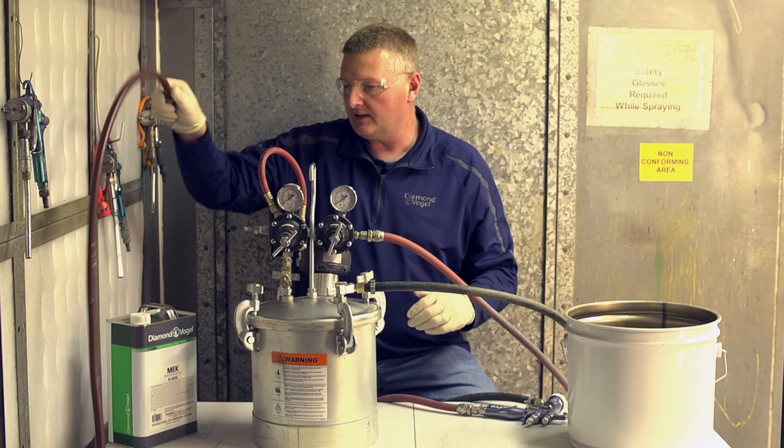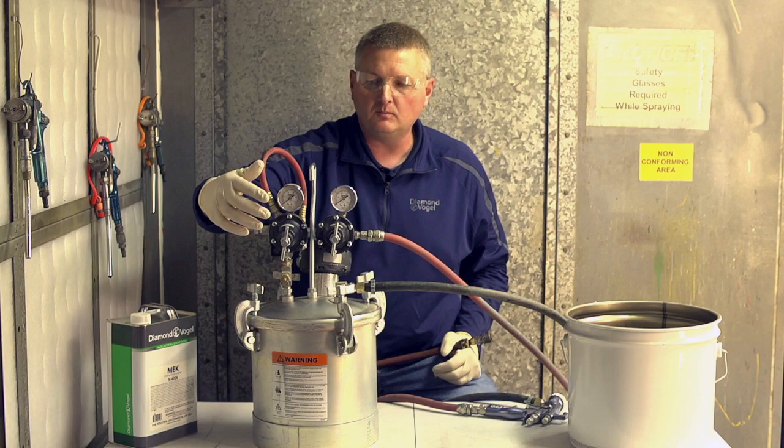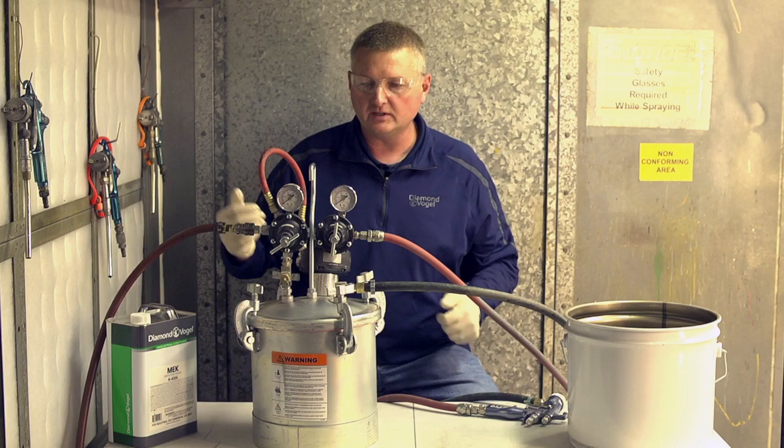Now that we've got that done, we're ready to put air to the pressure pot. One thing you always want to do is check your air valves and your regulators, and make sure the nuts on them are loose before you put air to it. Otherwise, if they're in and there's pressure going into the vessel when you put air to it, it's going to splash and make the top of your pressure pot full of paint — dirty and taking more time to clean up.